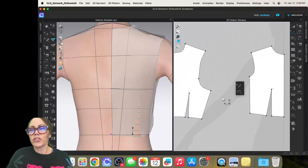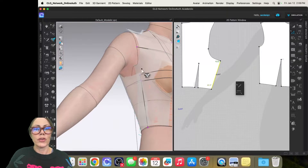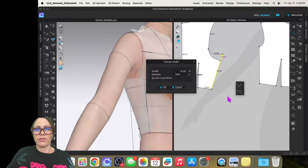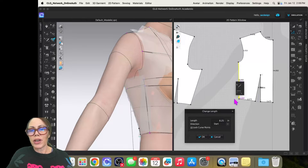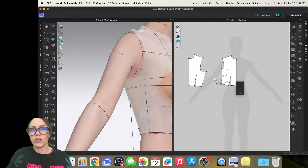The armhole is a mess. Before I do too much more, let me true up the side seam. The front side seam is 8.259 inches but the back is much shorter. I'll change the back to 8.25, then right-click the other segment and change its length to 8.25 as well. I want it to shorten at the armhole end rather than the waist, so I'll change the direction — now it adjusts up at the armhole.